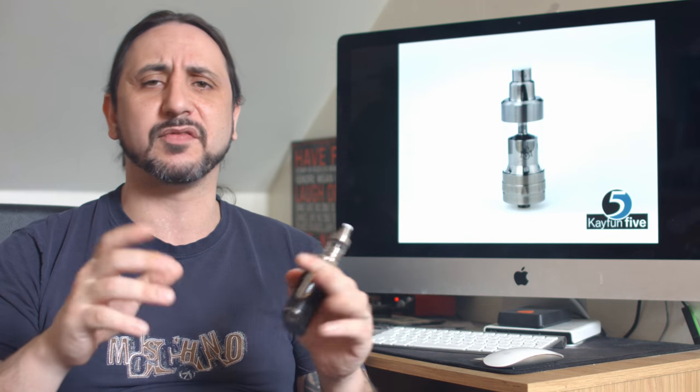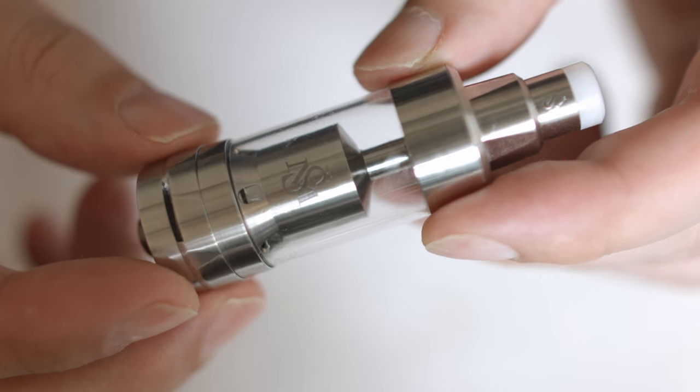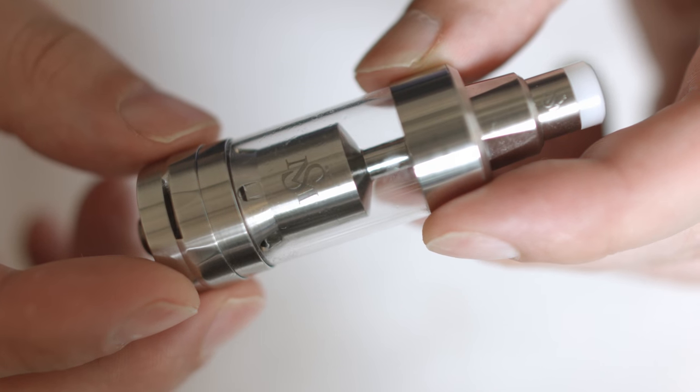Before I get into any more details about the price, what I think about it, and where to get it from, let's have a pop down at the table. Let's have a look at it up close, bung a wick in it, and then we'll come back and give it a bloody good vape. So here we have the K-Fun V5, made from 316-grade stainless steel.